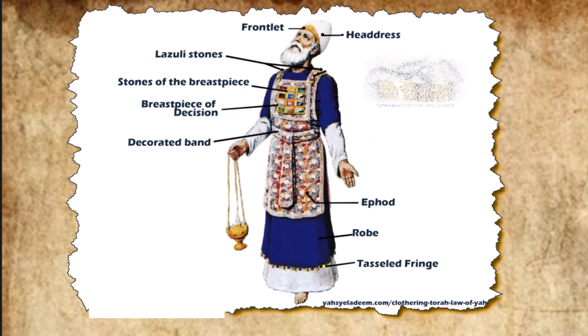They made the plate, the sacred emblem, out of pure gold and engraved on it, like an inscription on a seal, "Holy to the Lord." Then they fastened a blue cord to it to attach it to the turban, as the Lord commanded Moses.